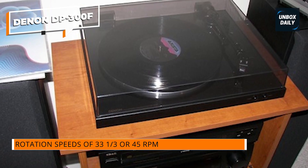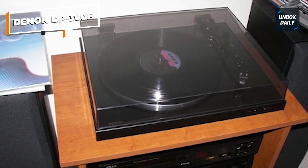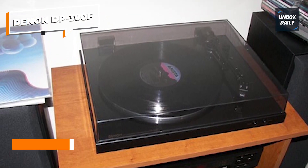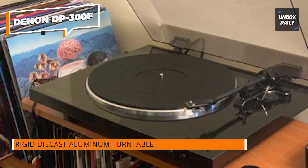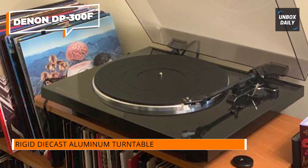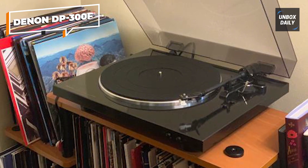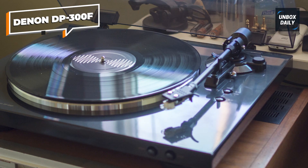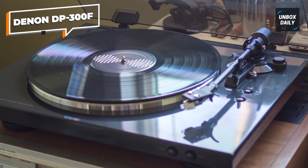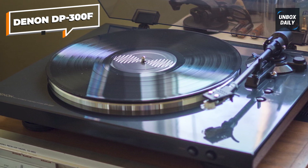The built-in phono preamp allows for easy connectivity to your favorite audio equipment, whether it's powered speakers or an amplifier. The turntable's sturdy construction and die-cast aluminum platter reduce vibration and resonance, contributing to its exceptional audio performance. The DP-300F also features a high-quality MM cartridge, delivering rich and balanced sound reproduction with excellent clarity and detail. The sleek and modern design makes it a stylish addition to any audio setup.